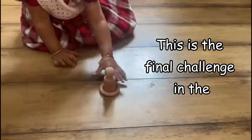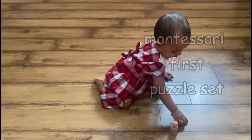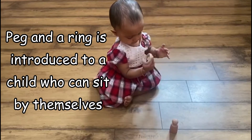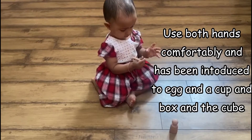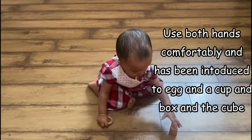Peg and a Ring. This is the final challenge in the Montessori First puzzle set. Peg and a ring is introduced to a child who can sit by themselves, use both hands comfortably, and has been introduced to Egg in a Cup and Box in the Cube.